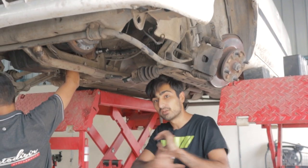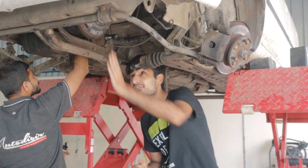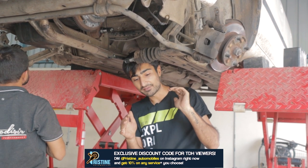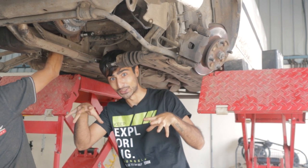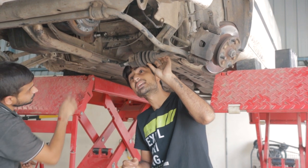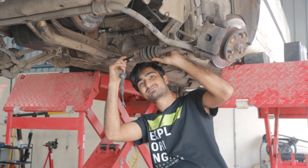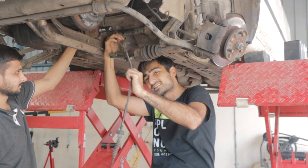We are now almost done with all of our dirty work. We have put in the new clutch plate and cleaned the gearbox with diesel due to the engine leak that had dropped oil onto it. Now it's time to remove the old mounts and put in the new mounts, and also fit the new clutch cable — which is almost out. Okay, it's out.